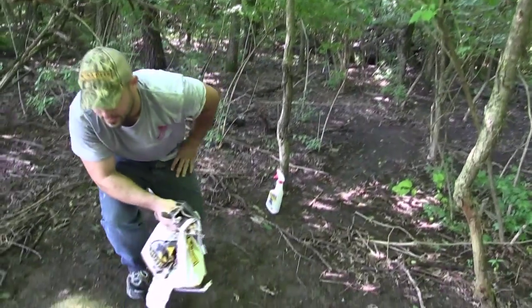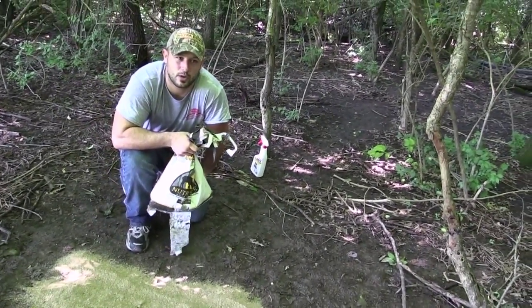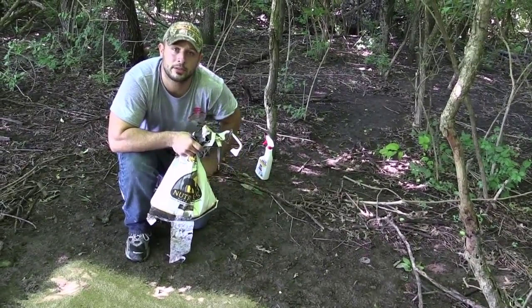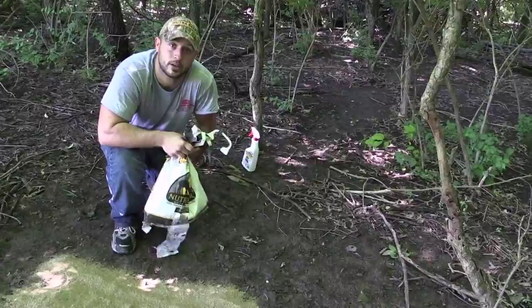What this stuff has in it is a certain type of attractant that makes them just crave it, and it also has some of the minerals to help with antler growth. So if you're really interested in growing big deer, you guys need to check out NutriDeer, our antler builder.